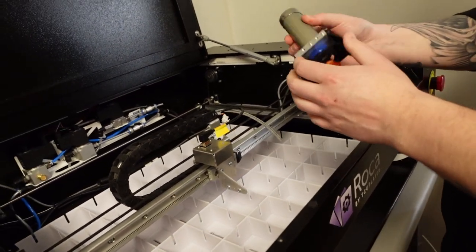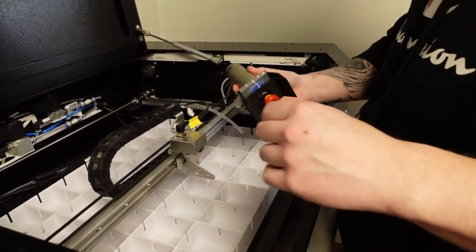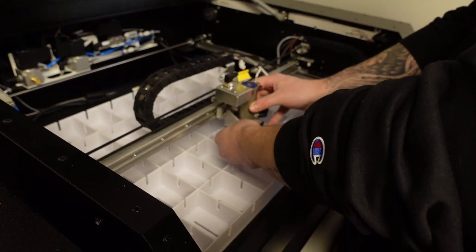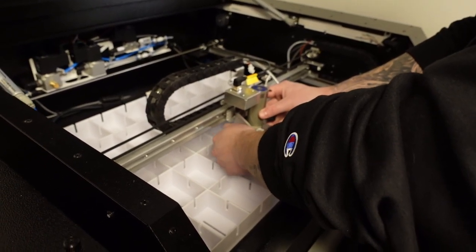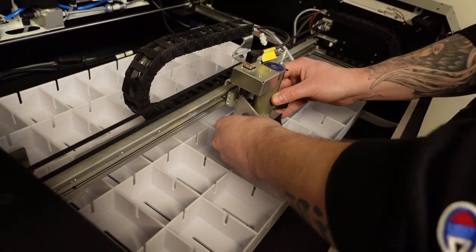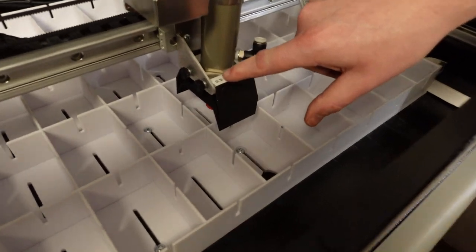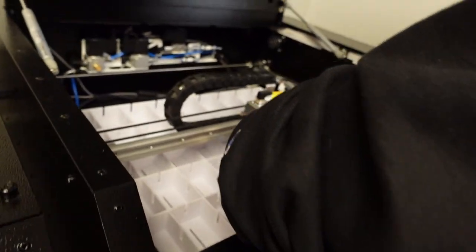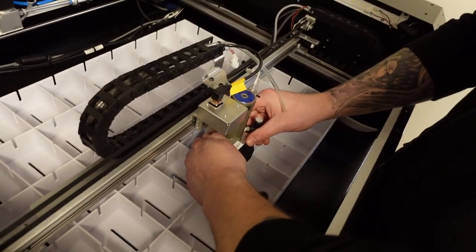The new piston looks a little different — it has orange on it now. They change the design over time. Let's connect it — there are little quick-connect knobs right here. These have got to be really tight, because look over here, there's a little gap. It's got to be flush and tight. Tighten it up until it's completely tight. All right, we're good.